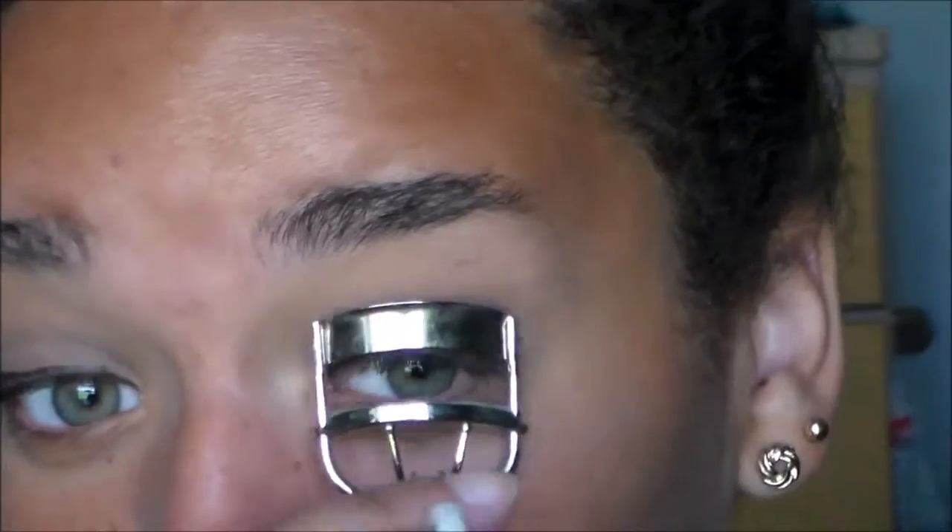And then I'm just doing a simple wing, nothing too dramatic or crazy. Then I'm going to curl my lashes and go in with this Double Wink Sugar Mascara. This mascara has two ends — one end is a thicker side for your upper lashes and the other end is a thin, tiny side to get into your lower lashes.